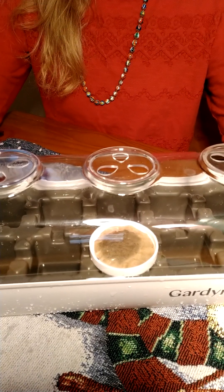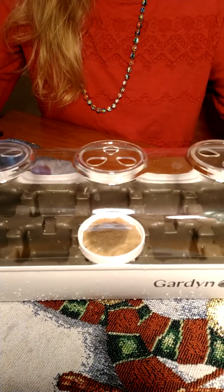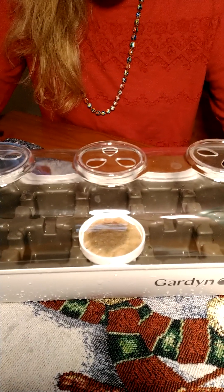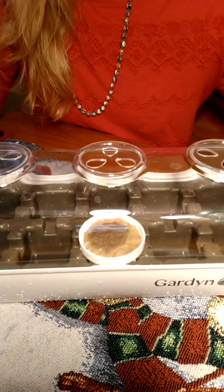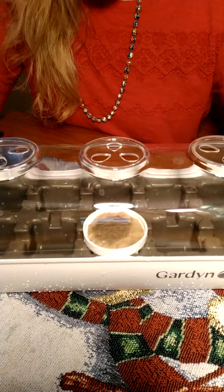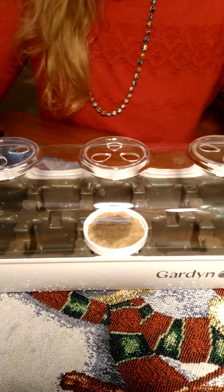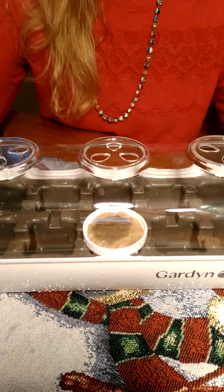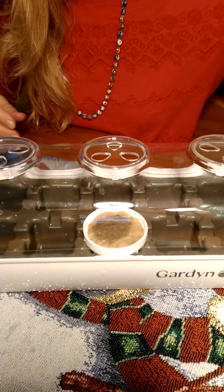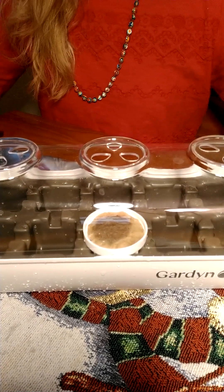I will take pictures daily. I took pictures of the other microgreens and I just need to figure out how to put them on YouTube to show progress — that's something I need to learn how to do. So enjoy your day.